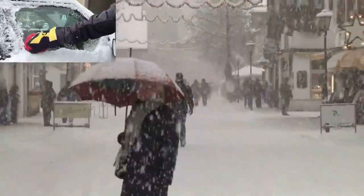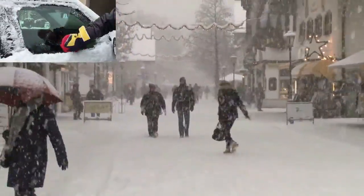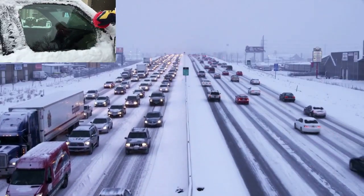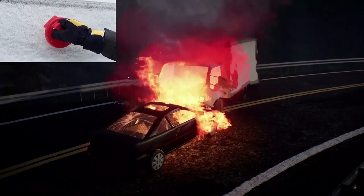During the winter months when the snow flies and the temperatures dip below freezing, the most important tool you can have in your car is a great ice and snow scraper. It could literally save your life. Hi, my name is Lee Whaley.